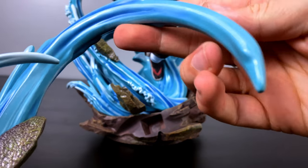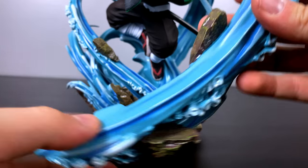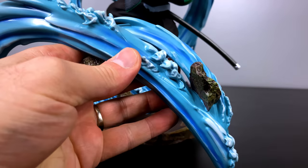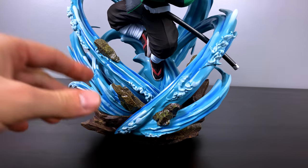Right in front of us we are installing the last water effect piece on the front of the statue, which really completes everything. I slowed down for that piece because I love the way that they made the rocks look as if they were wet by putting some glossy paint texturing on top.